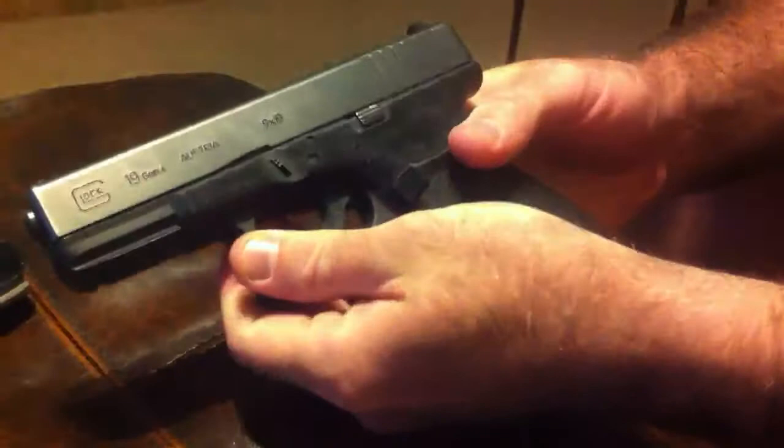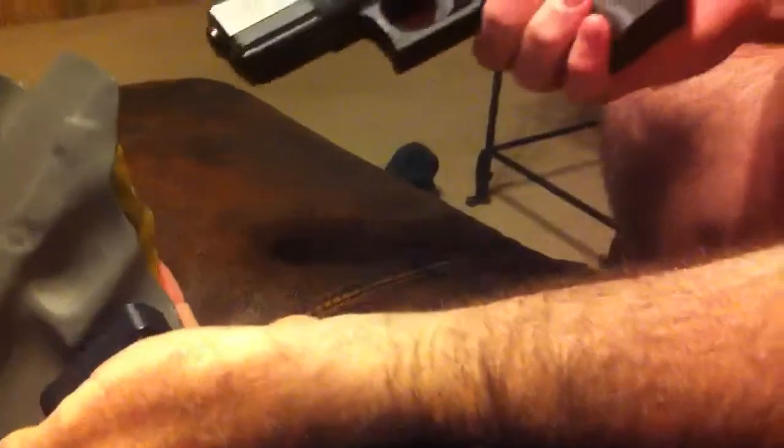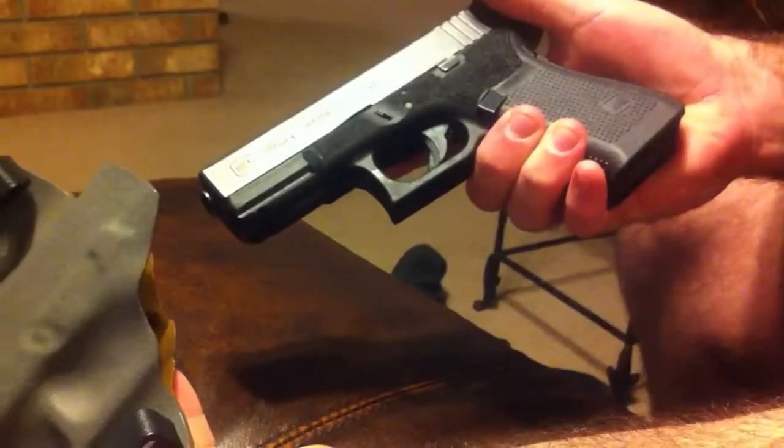I wanted to clarify a couple of things: the reason why anybody would want to do this, and also does it clear holsters? The answer is it clears holsters exactly as it would factory.